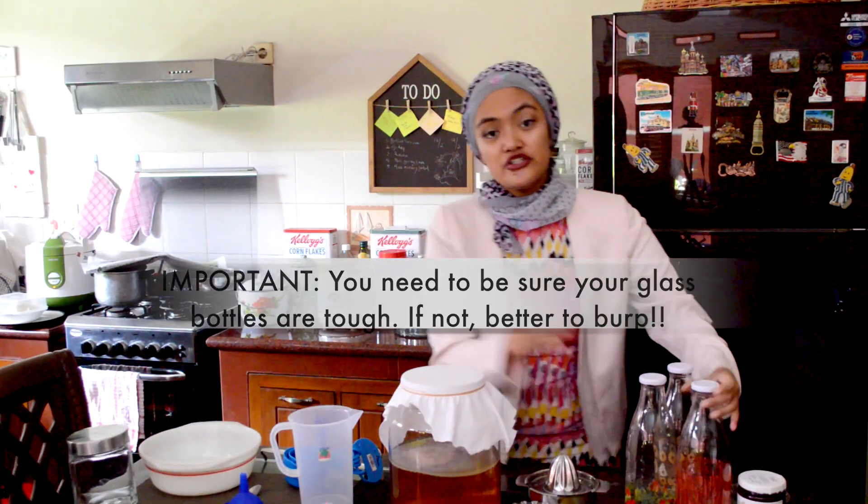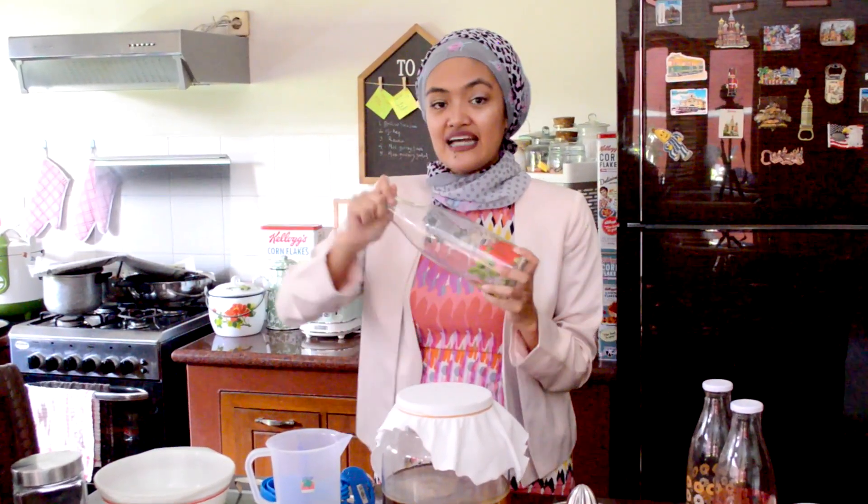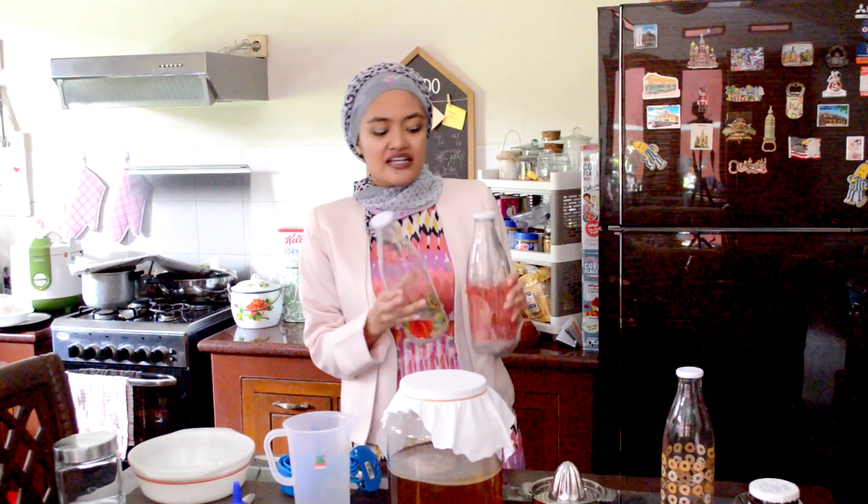It is actually best to use a flip-top bottle if you have one, because that really stores in the carbonization inside the bottle. But even if you don't have a flip-top, these glass bottles will also do as long as they have a really tight screw-in lid. That is the most important. As for how many bottles you will need, it really depends on how much bottled kombucha you will make.